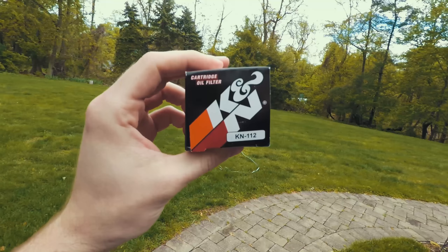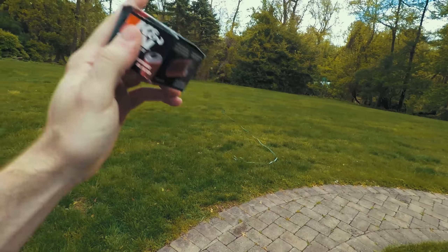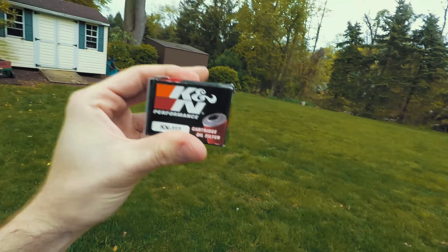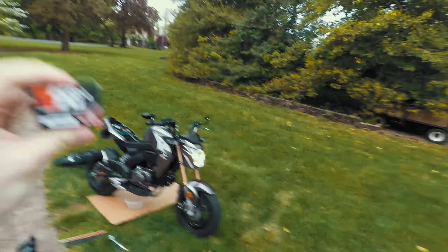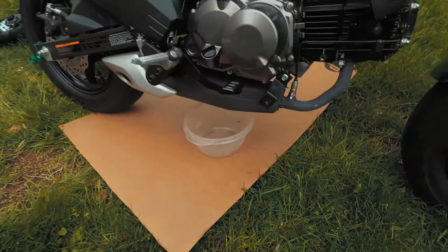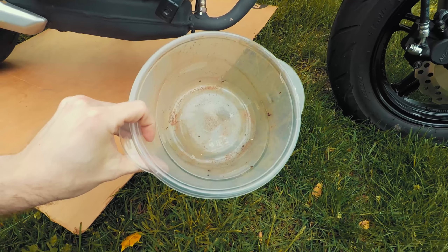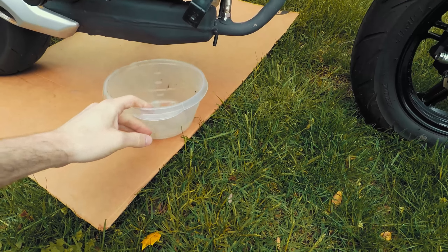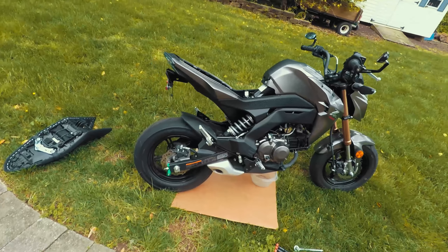You're going to need a socket set, and I am using the K&N 112 filter. I read on their website that this is the filter that works for the 125. The other thing that you're gonna need is a pan. My oil pan won't fit under this little tiny bike so I'm using a substitute container.